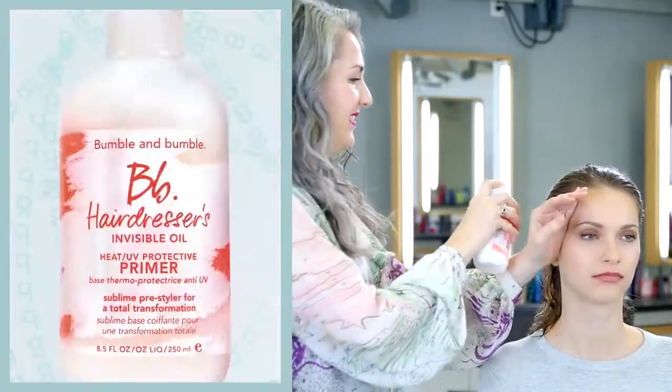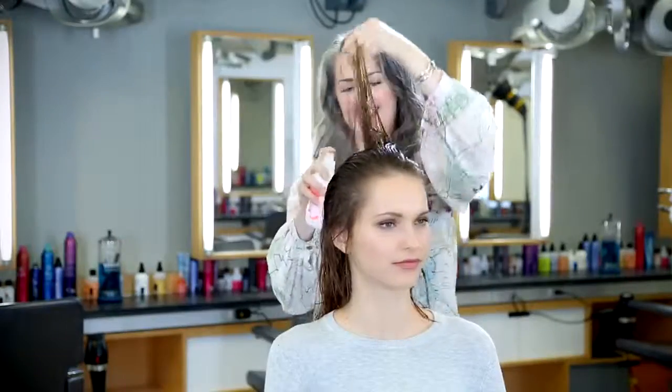Ella has very healthy hair even though it's been a little bit color treated in the past. I chose Hairdressers Invisible Oil Primer for Ella's hair. Her hair is a little bit thirsty and I want to keep the ends soft.